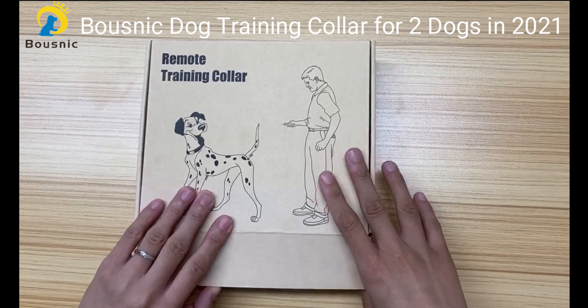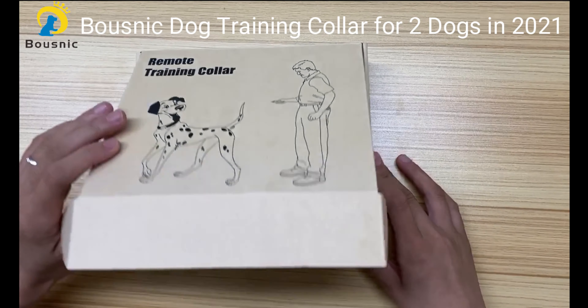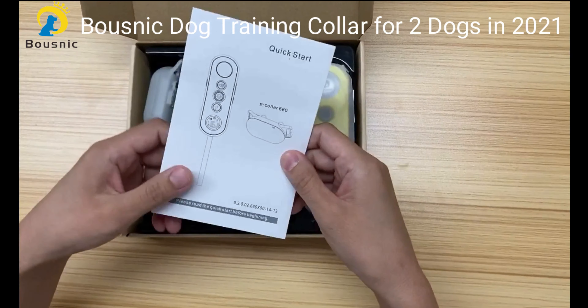Hi, this is Aima from Bosnick. I'm glad to introduce you to the latest Bosnick dog training collar for two dogs.